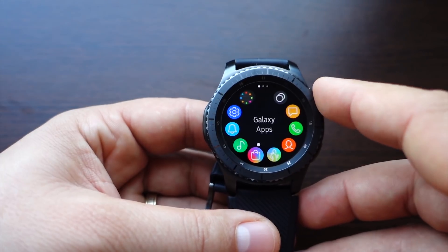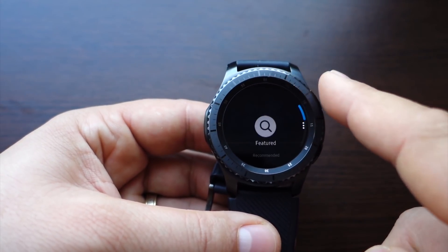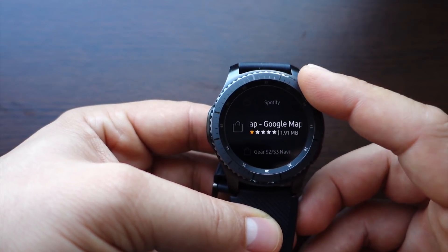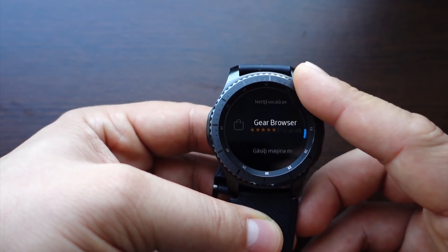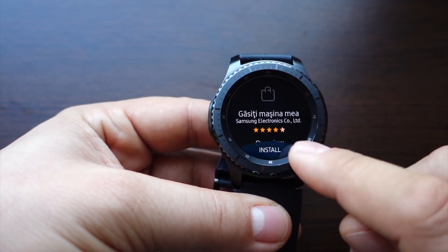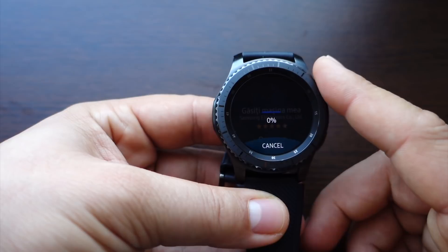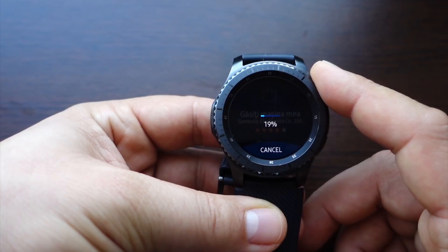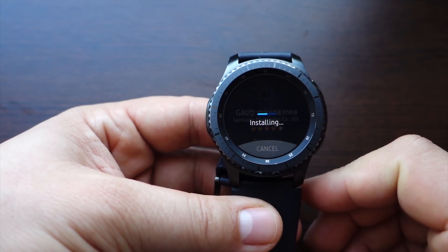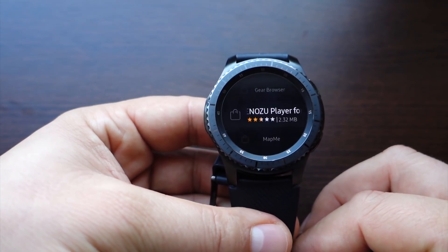You can also see water tracking and world clock. A super feature is the Galaxy Apps store installed directly on your smartwatch. If you want to install new applications for your Gear S3, you don't have to go to your smartphone. You can navigate to Galaxy Apps, search for applications, and install them directly from your watch — everything is super fast and works flawlessly.